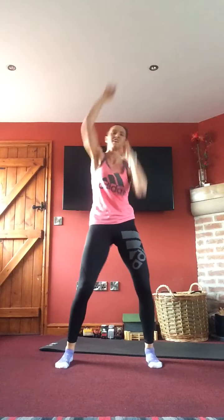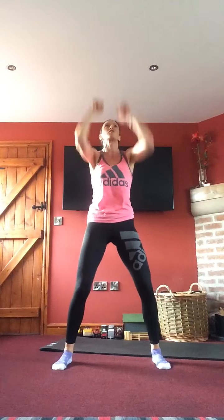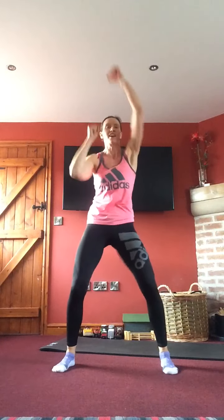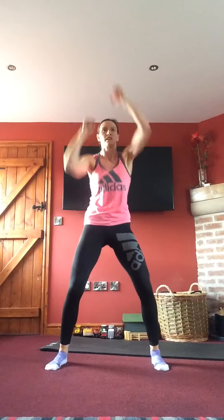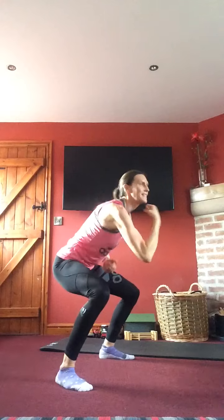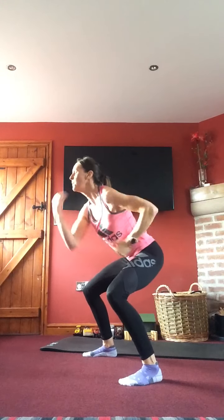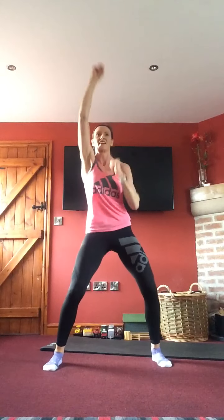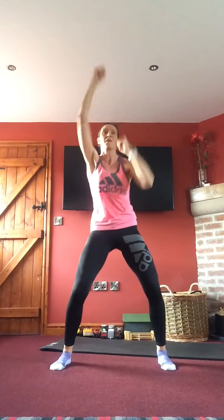Final one — boxing again. Ten high, ten uppercuts — either in front or with that jump. Last round of round three, keep that energy going. If you're popping the jump in, sumo legs nice and wide, down for the uppercut. Pull the tummy in, quick movements, watch your chin on those uppercuts. Last five, four, three, two, one — and breathe.